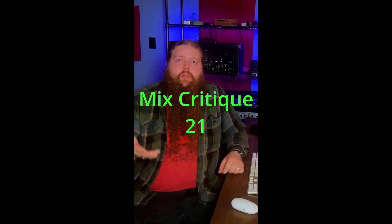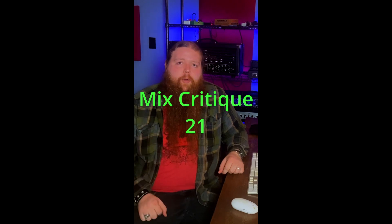This is another archival upload of my previous mix critique videos. I apologize for the vertical format that this video is about to switch to. This is numbers 21 through 25. Time for another mix critique. This one was sent in by James. Let's check it out.